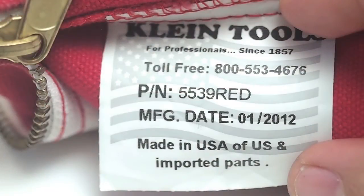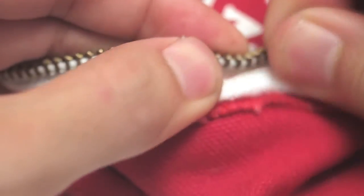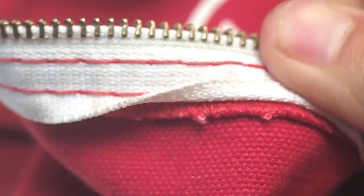You're going to see that there's a toll-free number, so that's just a really cool thing. Here underneath the zipper, that is even serged, and that you rarely see. The only bags I see that with are like Filson bags.